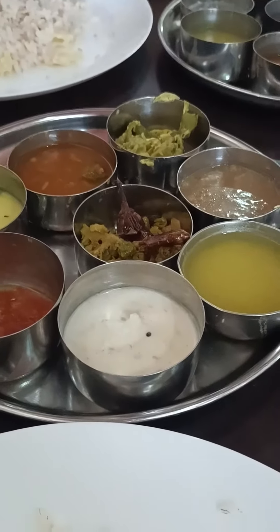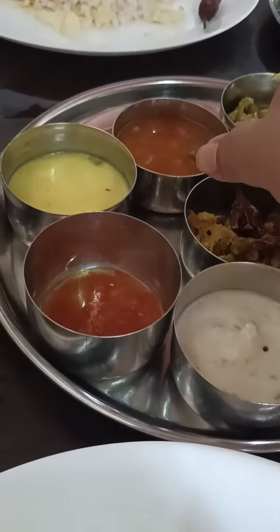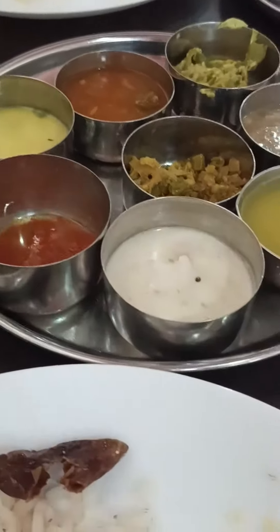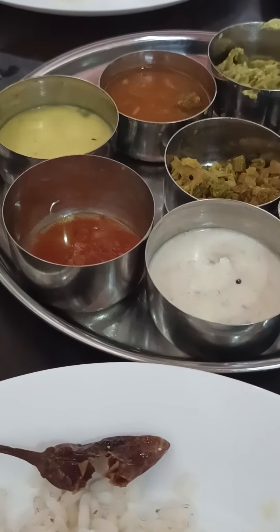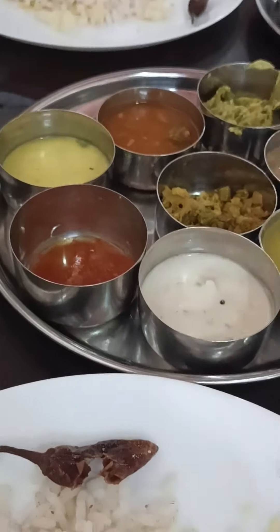This is the fried chicken. If you can do like this, it will be the fried chicken. Thank you.